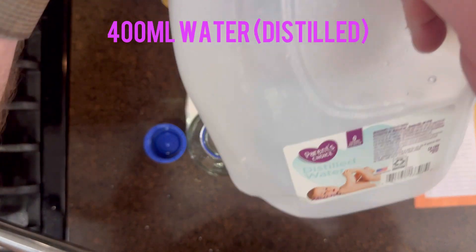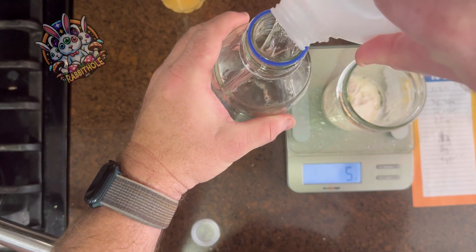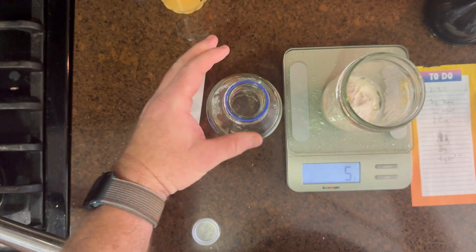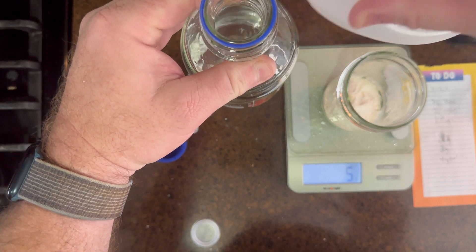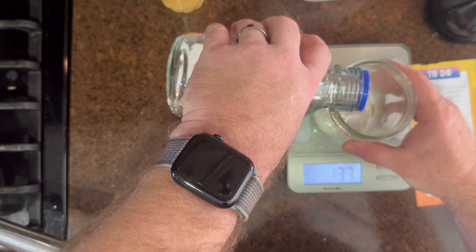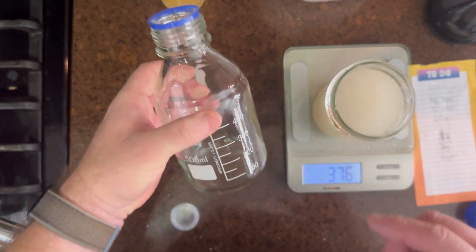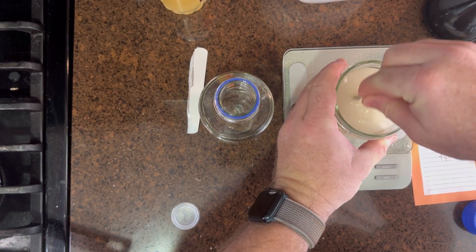I use 400 milliliters of distilled water — you don't need to use distilled, it's just what I had on hand. One thing I should point out: some people say you should add the water before the corn syrup, mix those together, start heating on the burner, and then add your four grams of light corn syrup. That's probably a good idea because I did have some issues with it clumping up. This worked, but just mix it up and get it stirred as best you can.